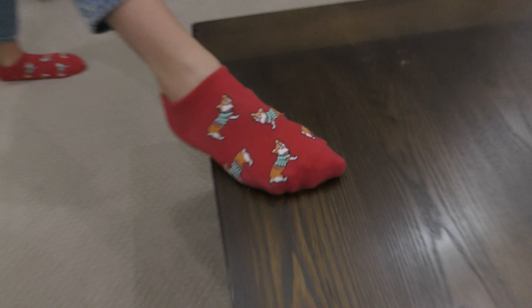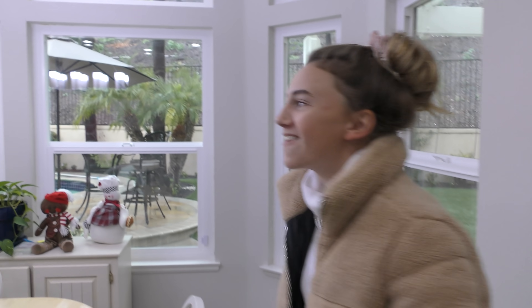My socks have corgis on them and they're wearing Christmas sweaters — corgi socks, it's great! Alright, so we should go to the grocery store. Let's go.